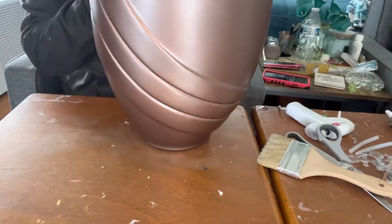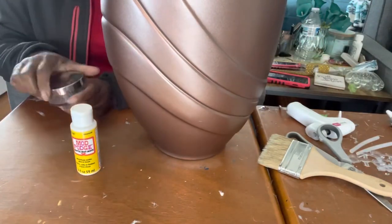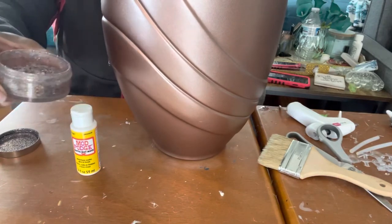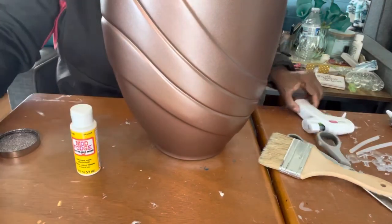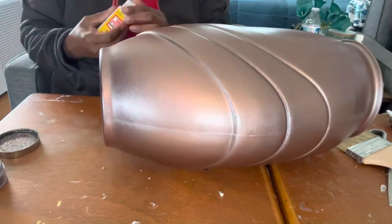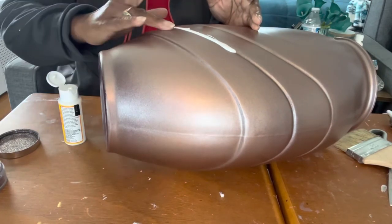The gold vase is outside drying and we're working on this one, which has been spray painted in rose gold. Now I'm looking at these grooves on it. I'm going to take my Mod Podge and I have some crushed glass that has been mixed with glitter to look kind of like a rose gold. So we're going to put it in the grooves on the vase. The first thing I want to do is put little droplets of Mod Podge in the grooves and let it run down, then apply the crushed glass.